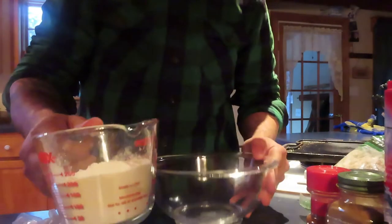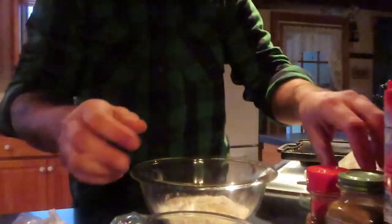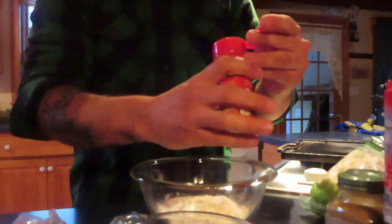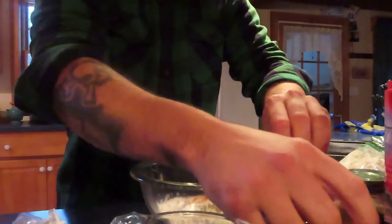We're going to get all our dry stuff together first. We're going to get approximately one cup of flour, then these I'm just going to wing — salt, paprika, it's like a pinch.